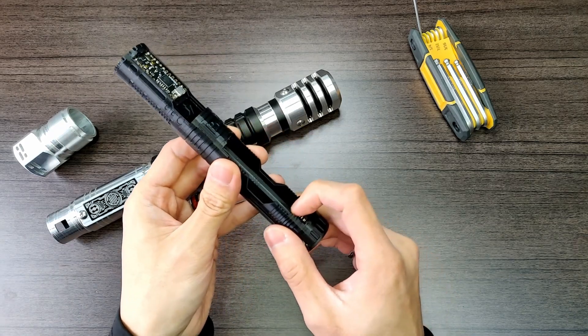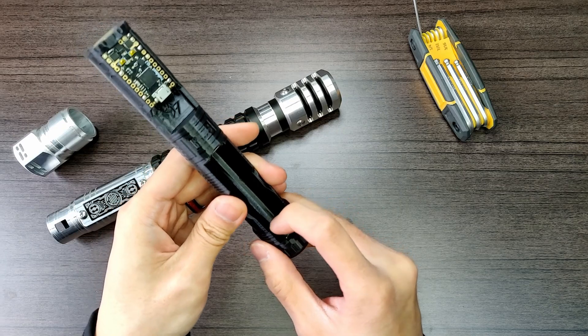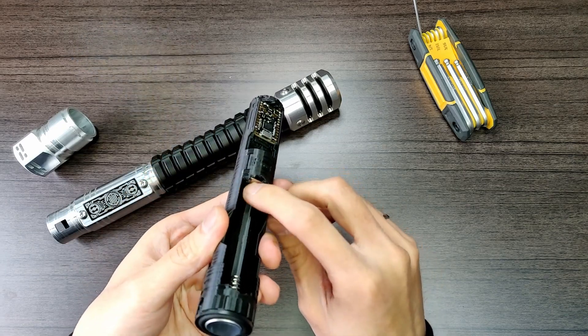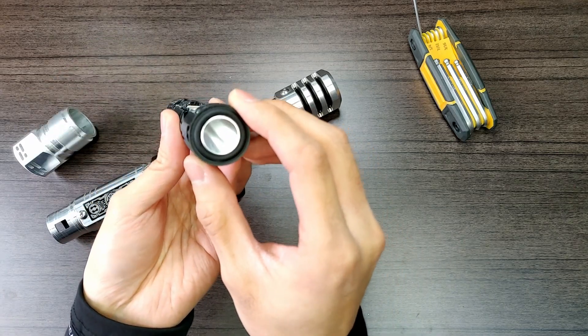So here's your battery holder. We have the spring side over here, which is the negative side, and then the flat side which is the positive. And then you have your 28 millimeter bass speaker down here.